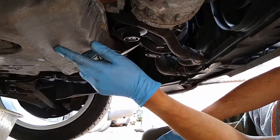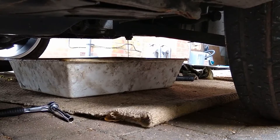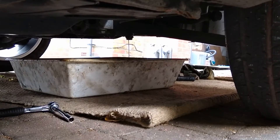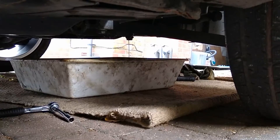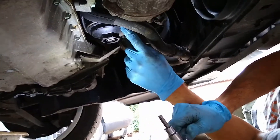I've removed the drain plug and the oil is flowing out and coming to a steady trickle now. Once that's done we'll be able to put the 19mm plug back in. The next stage is to remove the oil filter housing.